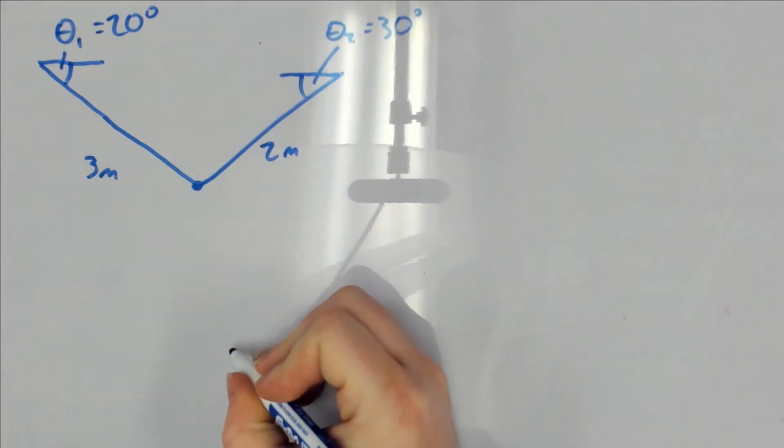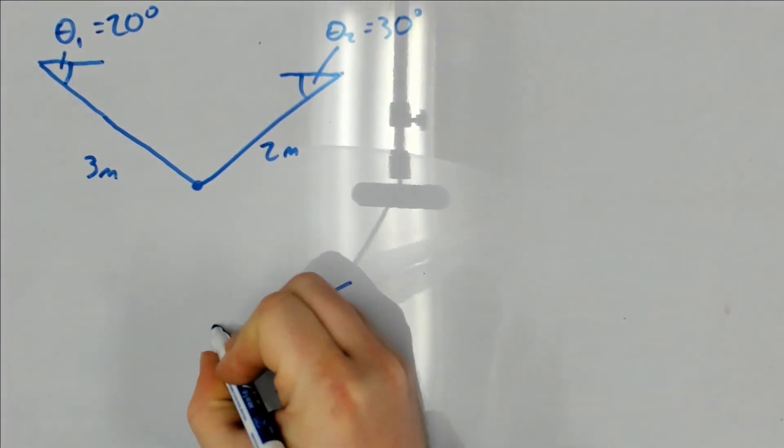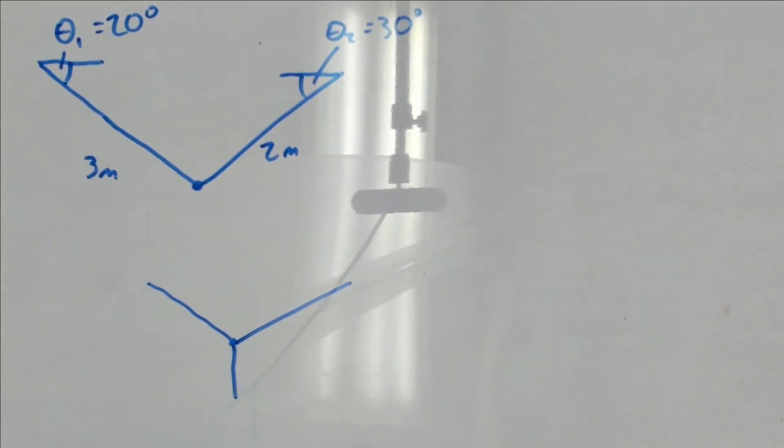We'll start by drawing a free body diagram for this problem. I'm going to model the sculpture as a point particle, which is justified because it's free to move around, which means that it'll tend towards an orientation where all the forces are passing through its mass center. Even if you didn't pick up on this, the fact that there isn't any information about where the cables are attached in the problem statement is a strong meta hint that this approximation is applicable.